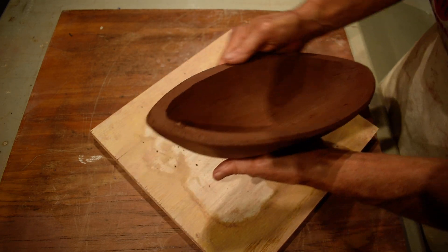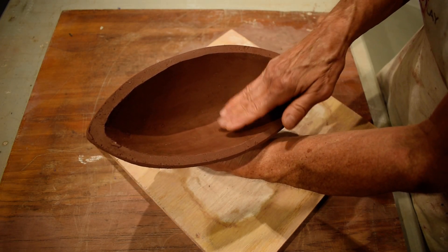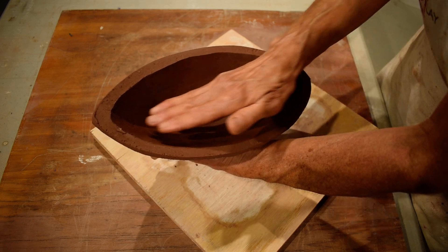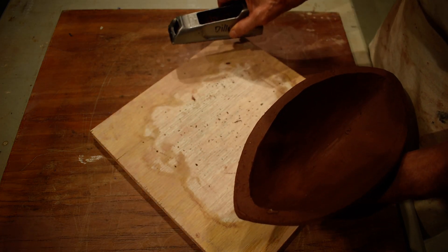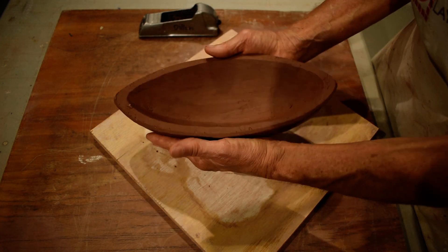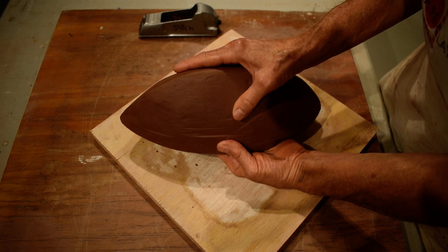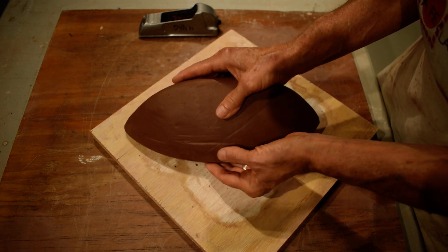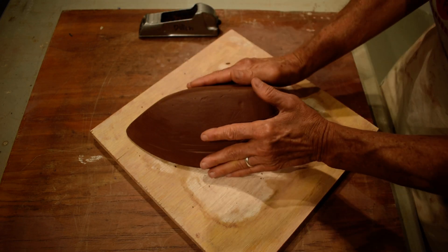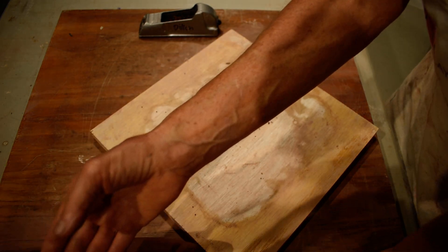Okay, so that edge is a little cleaner, and then I went inside and cleaned up the inside of this mold. Because today I'm going to first drape a slab, let it dry a little, remove the drape, then turn it upside down and press.